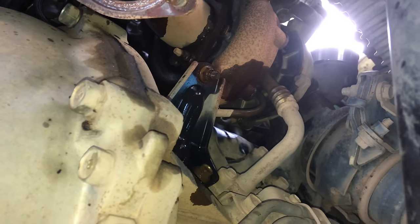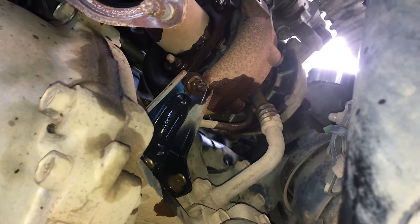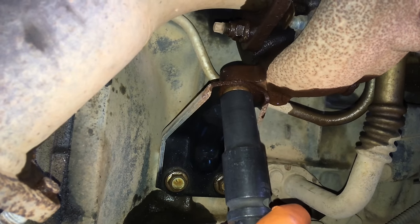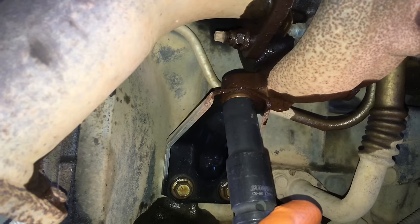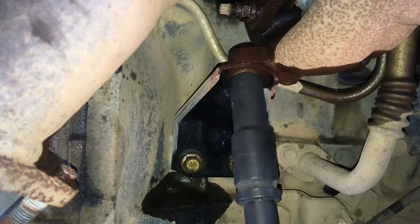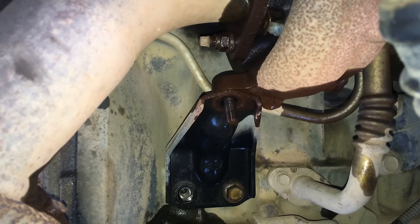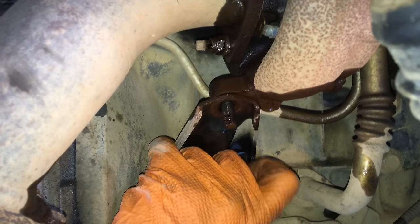Removing the turbo support bracket — two bolts to the block. Give that one a good spray. A really long extension bar helps. The two bolts to the block are usually not too bad; it's mainly the rusty one to the turbo that's the problem. One nut off, one bolt out, another bolt — there's the bracket. Don't forget to put that back on.